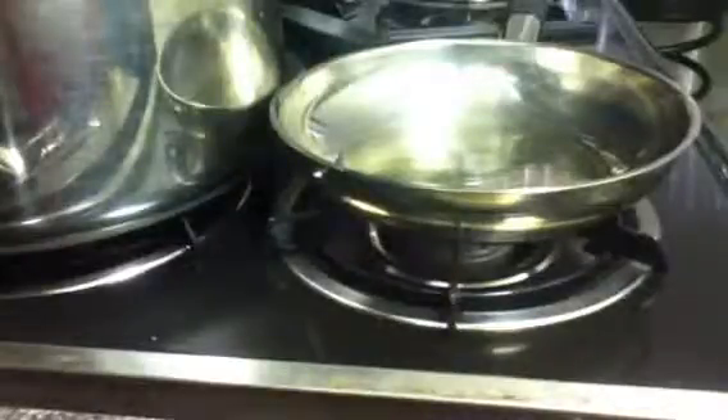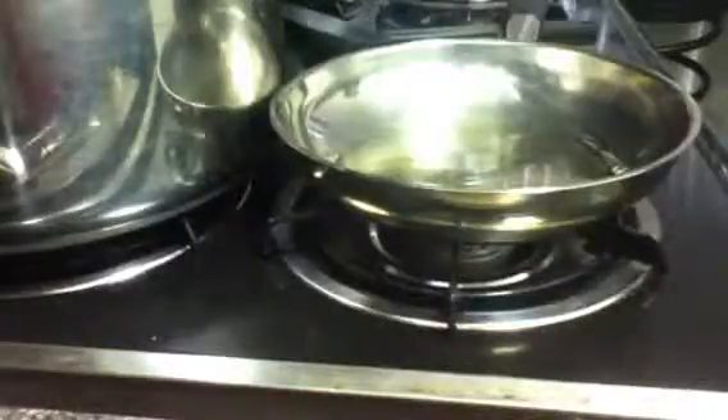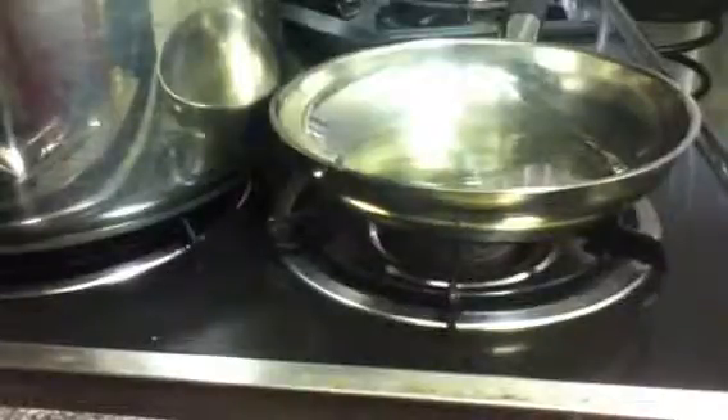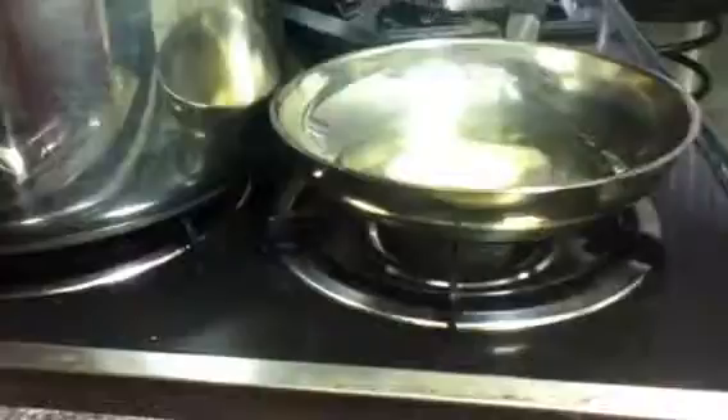Then you want the garlic powder. Make sure it's dry. I use one teaspoon of garlic powder — that's more than enough for one serving. Put it right in there. Look how quick this is — you're going to be amazed at how fast this is to make.